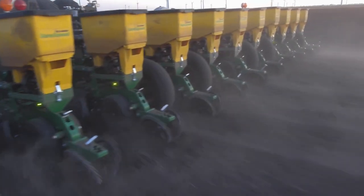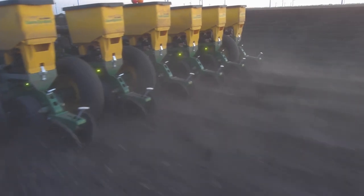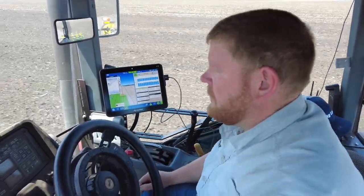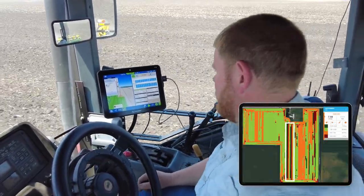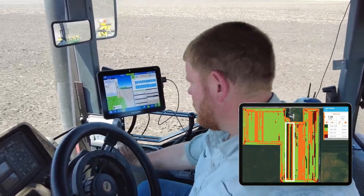In fact, if you want to plant slow with SureSpeed, you'll get that same consistent stand whether you're going 3 miles an hour all the way up to 12 miles an hour. And to prove it, I planted a trial at 3, 6, 9, and 12 miles an hour just to show you how consistent SureSpeed is.